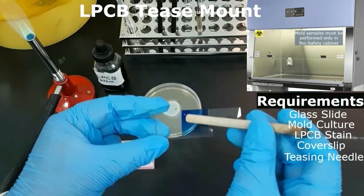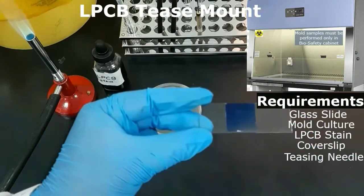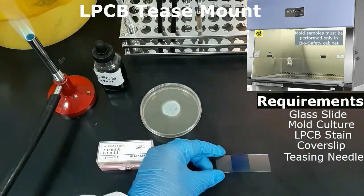Remove the air bubbles under the cover slip by gently pressing down the cover slip with a toothpick or with the back side of a teasing needle.